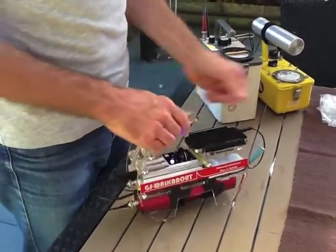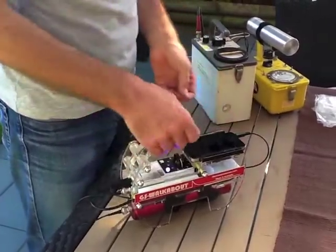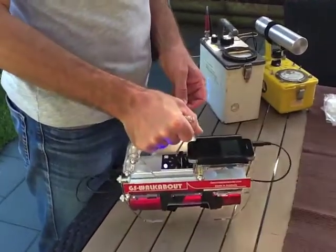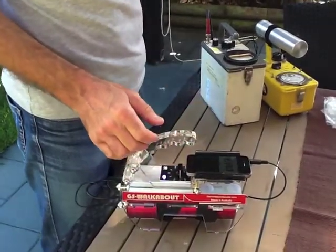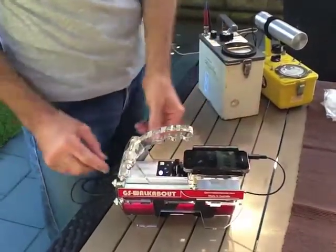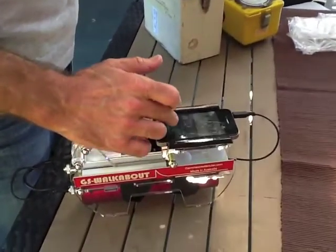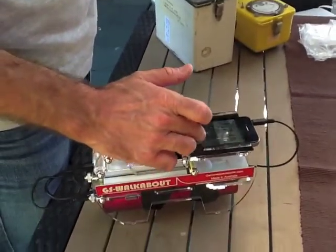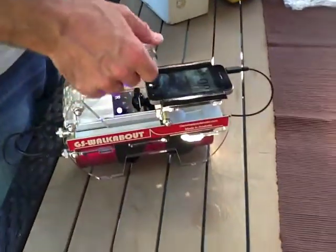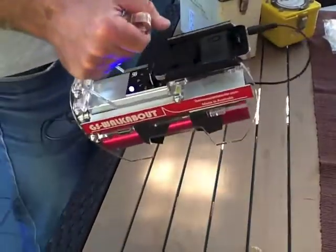So now we have essentially a portable isotope identifier. It's really convenient and easy to carry, and we're getting a count right now. We're showing 0.8 micro sieverts an hour, which is about normal background around here.